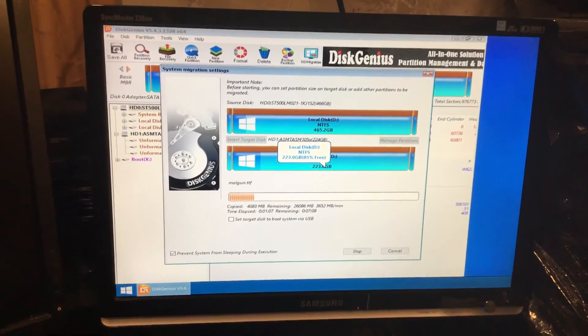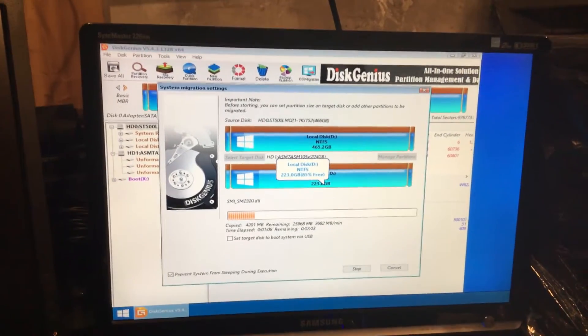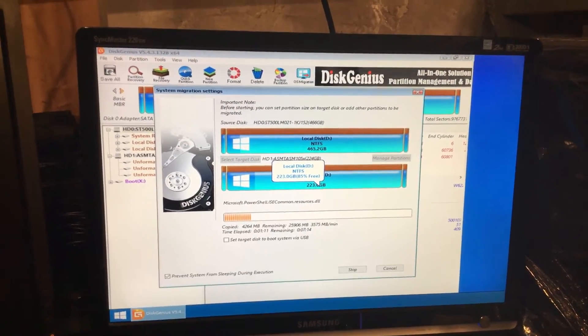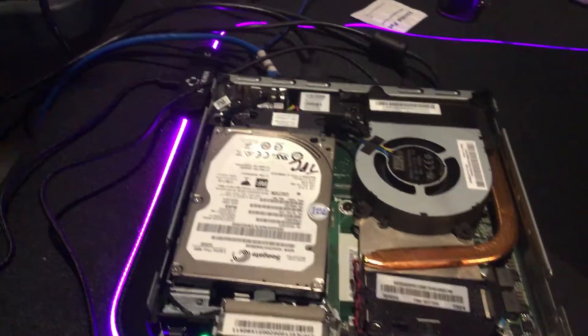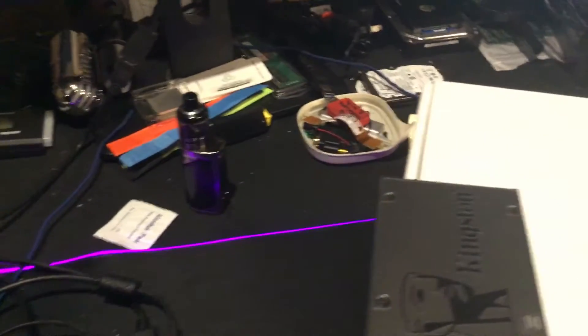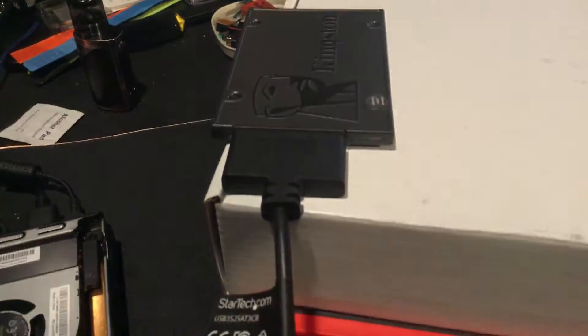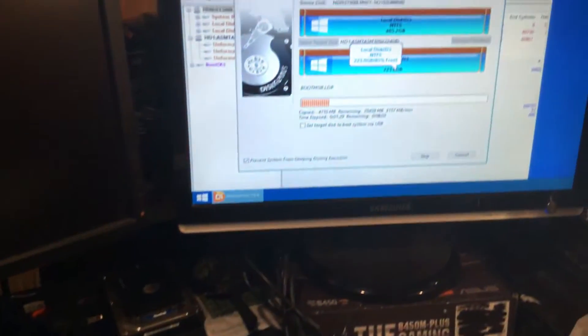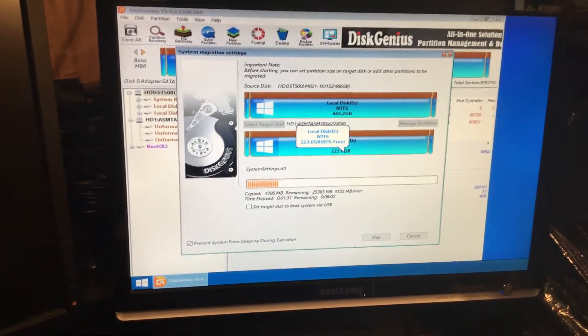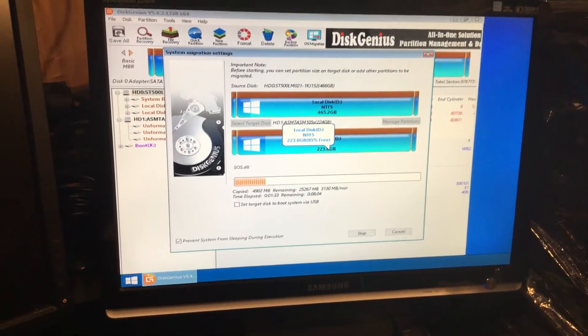Hey everybody, it's Jim from TechLovin. We are in the process of cloning a drive on our tiny PC right over here. We're cloning the platter drive to the Kingston, using a USB to SATA cable on the Kingston drive.